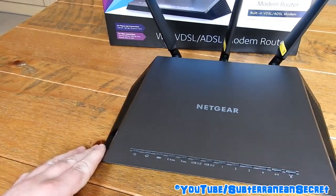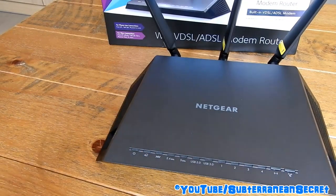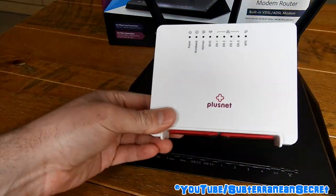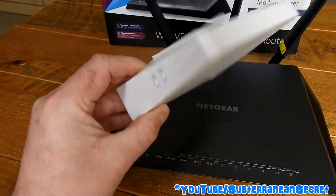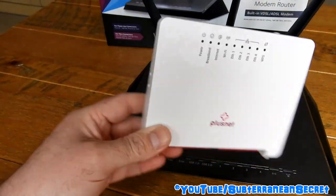I bought this particular router for 130 pounds from Amazon. It usually retails between 125 and 150 depending on the time. I bought it to replace my tiny Plus Net router, which is pretty poor — it struggles with multiple connections.